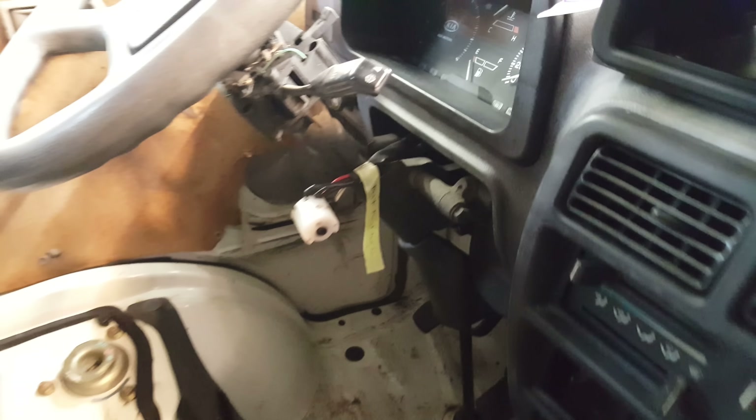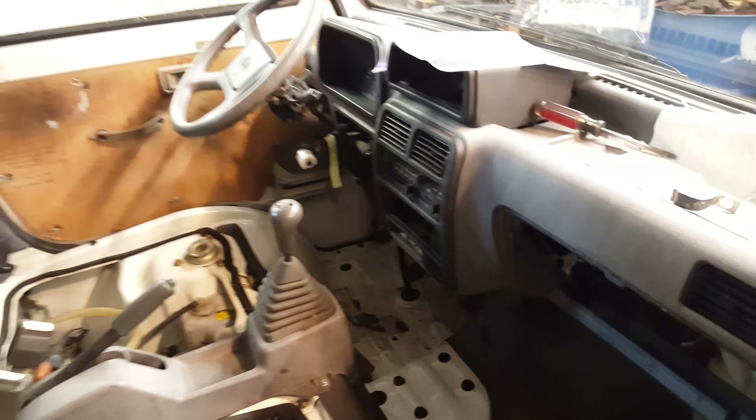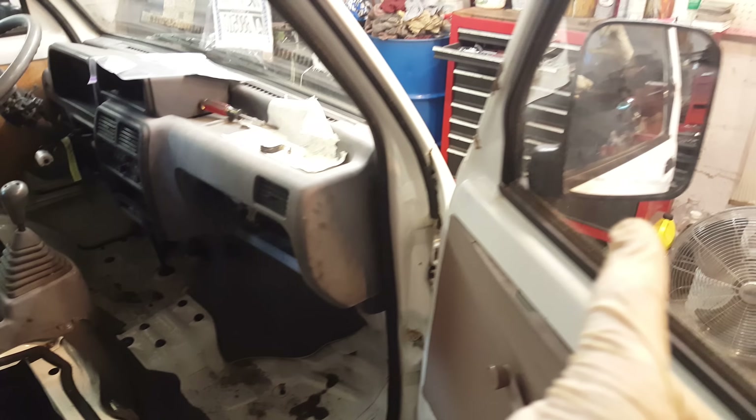I'm waiting for an ignition switch. I'm going to try one out of a Honda Civic to see if that works. Lots of little things — of course the mirrors — got those mirrors on there.